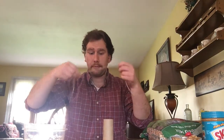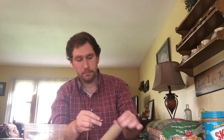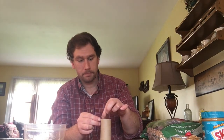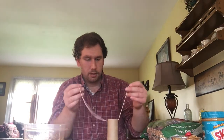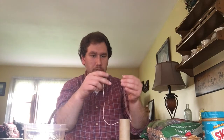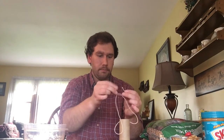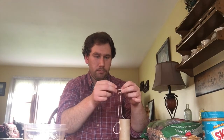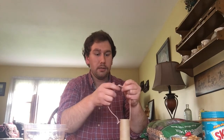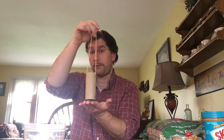And then I'm going to take the string here and put it through one end of the toilet paper tube. Bring it through, and you could tie the ends to each other. This way, once we're done, we could hang it up outside so the birds could fly right up to it.